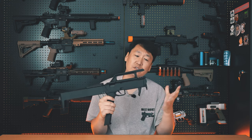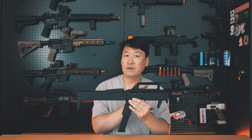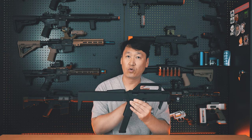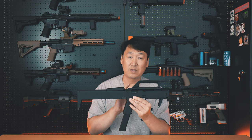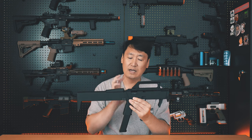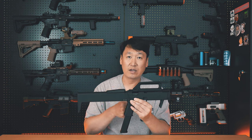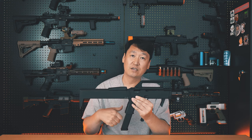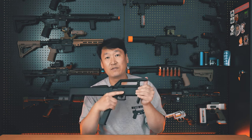The FMG Nine Kit is made and sold by several companies. However, in terms of performance, strong recoil, and excellent operation, the RST Glock 18C engine is the top performer — and this is not just because this is sponsored content. The RST Glock 18C's recoil and operation have been verified by many users. Personally, I think the FMG Nine Kit with this engine is the best product available. I'll be back with more fun content next time.